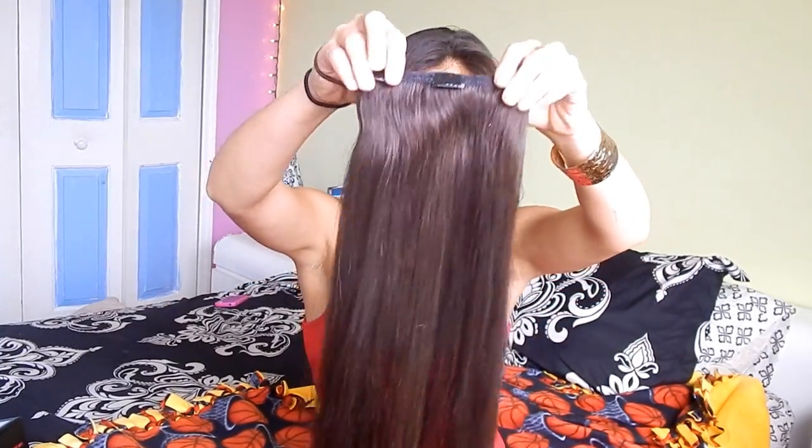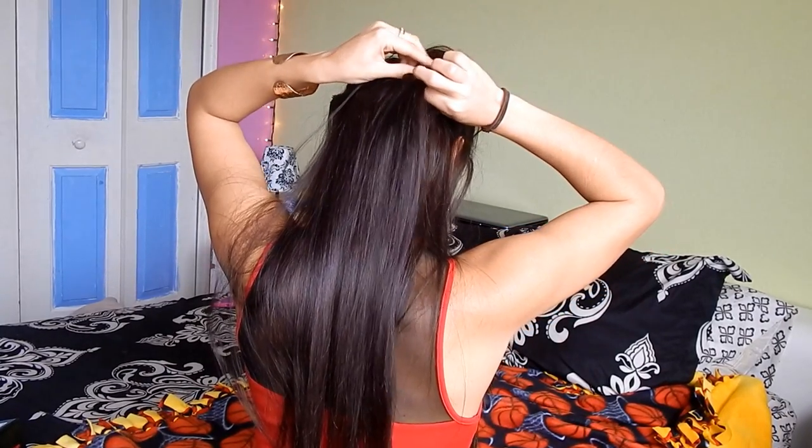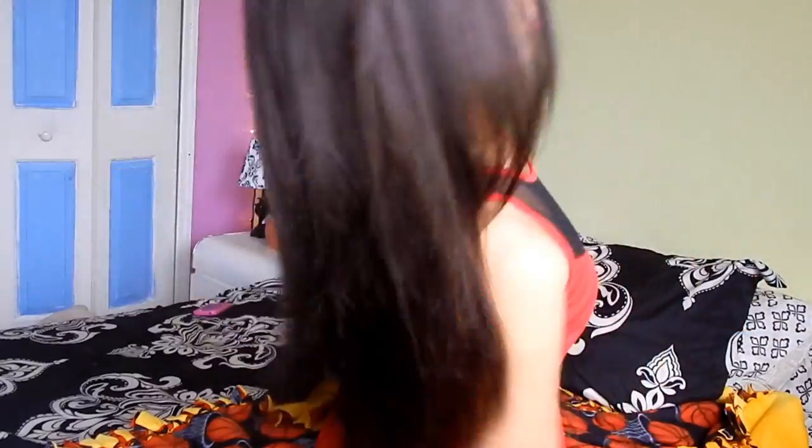For the top of my hair I take one of the three-clip wefts and apply that to the crown of my head. You don't want to apply it too high up because if you lean forward you're going to be able to see the track, and nobody wants to see that. I like starting about where my eyebrows are, then I grab my hair, twist and clip each side. Then I flip my hair back and it blends in pretty nicely — I like how natural it looks.